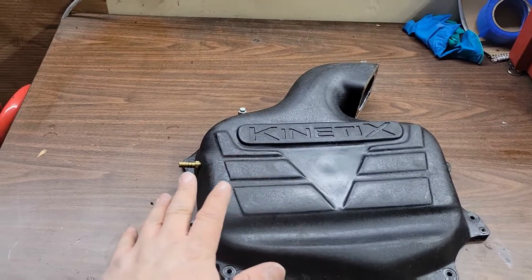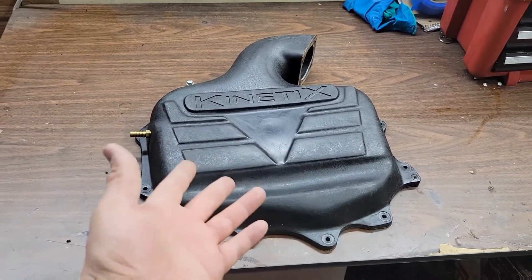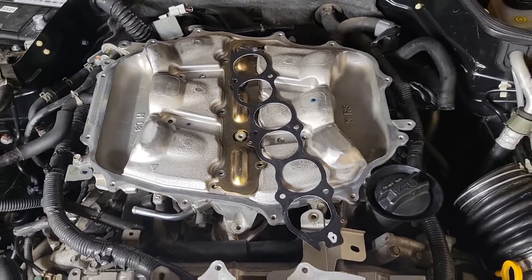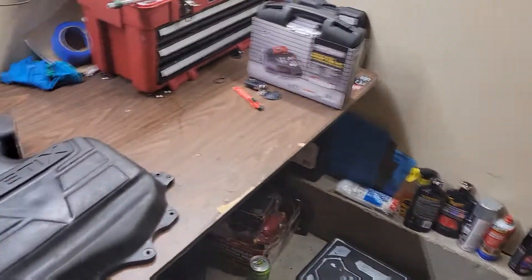Hello everybody, welcome back to my channel — if you've already been here, welcome back; if not, this is Late Night Garage. Today I'm going to go through and make a shaving mod to my upper and lower plenum on my G35. I have the Tops Kinetics upper plenum, and there are some things I think could be shaved and smoothed out to help with airflow. I also have the MREB 2 lower plenum that I think could use some changes.